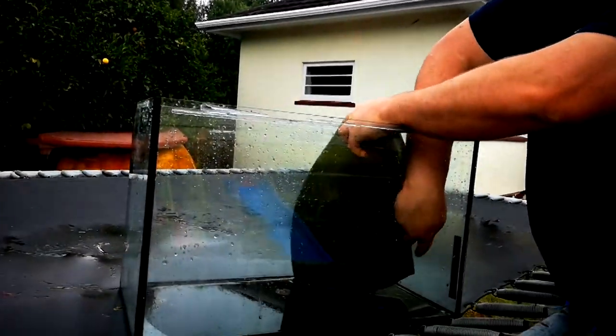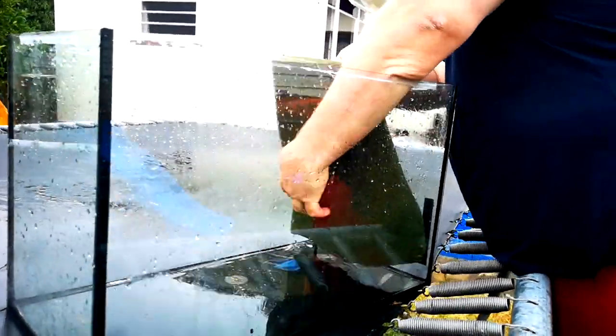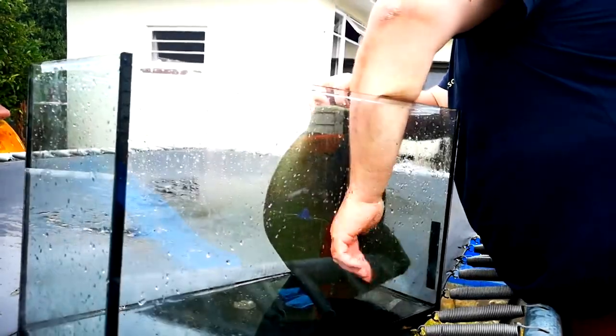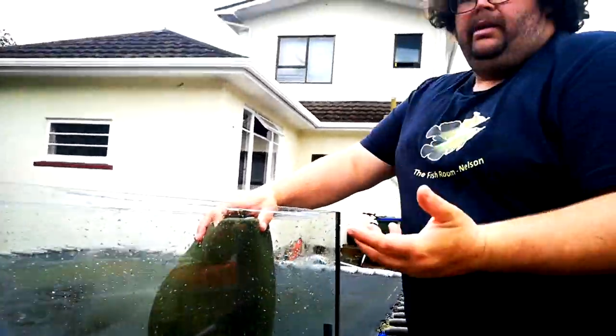It might just end up being right in the corner like so. As the filter gets older it'll change to a darker colour, which will help it blend right into the tank itself.